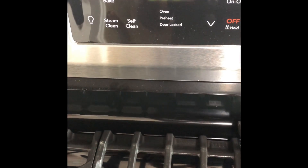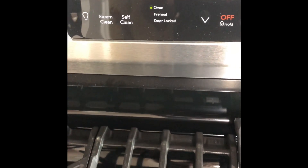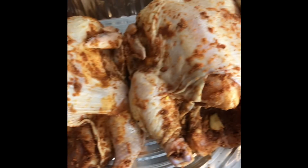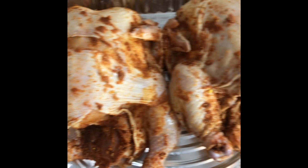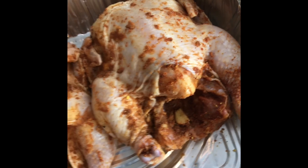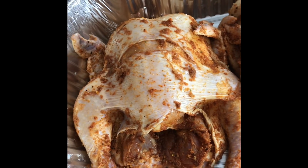We got our oven preset to 350 and now we're just going to cover up our Cornish hens. We're gonna drizzle them with a little bit of oil first, and then we're gonna cook this for about an hour.